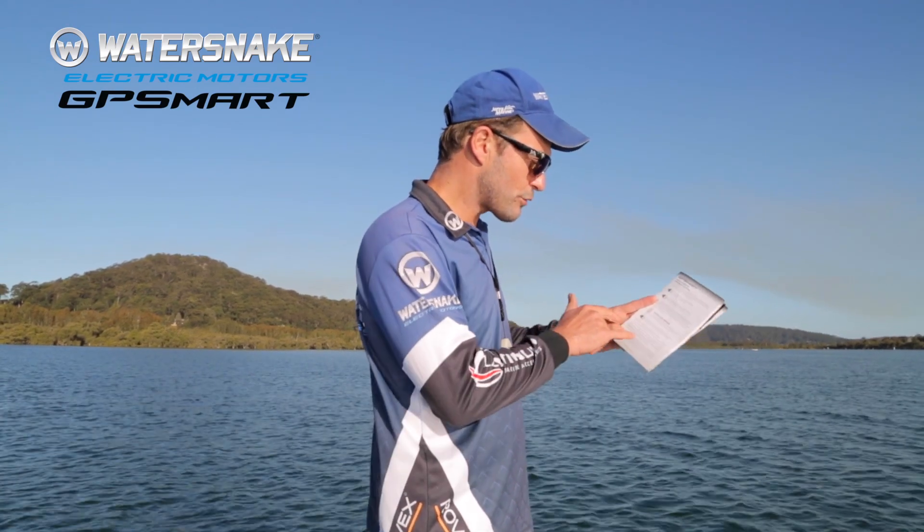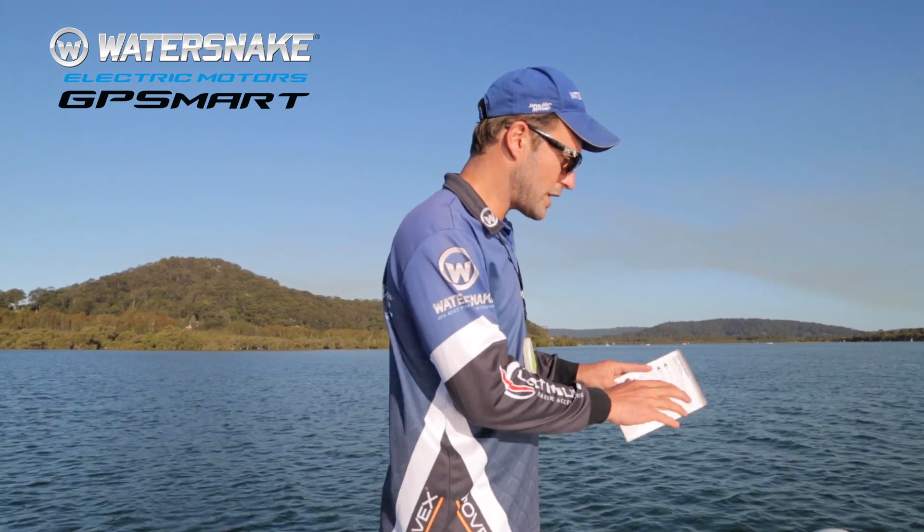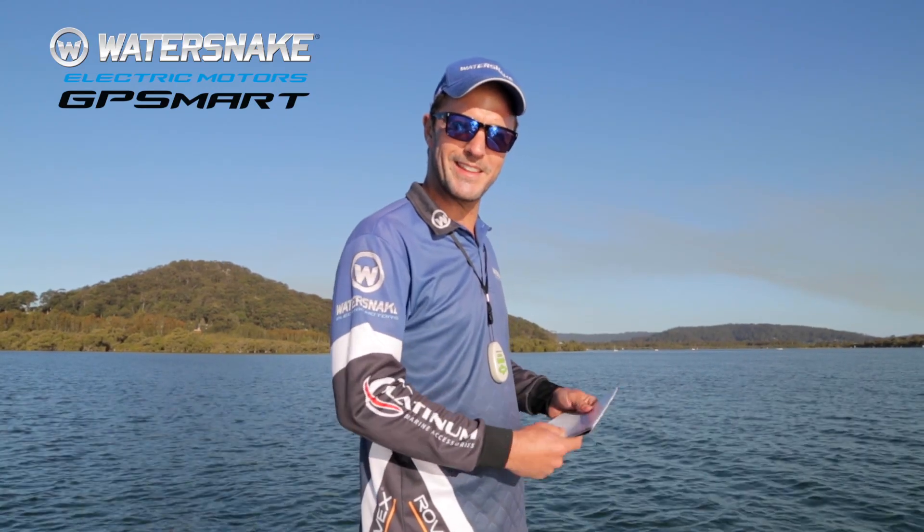Can you believe that? Three beeps — so we've got between 60 and 80% charge after using this with the two batteries all day long. Unbelievable. We could probably fish all night if we had the energy.